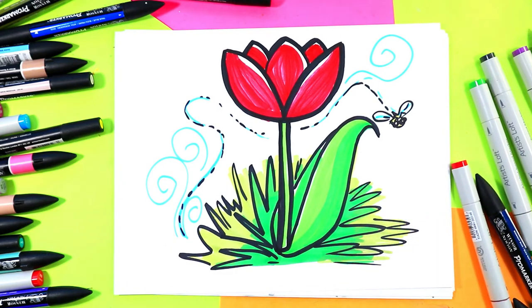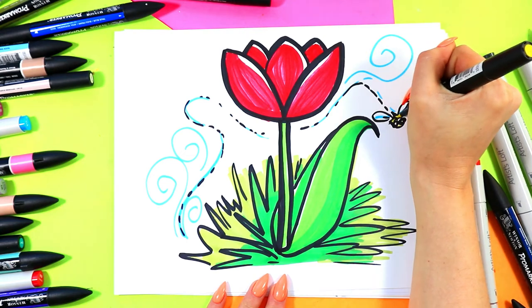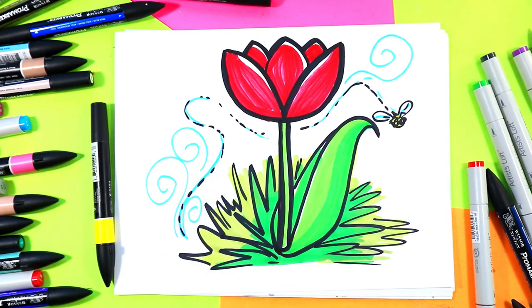And once you're done coloring in your lovely artwork, your beautiful tulip artwork, perfect for spring, is done.